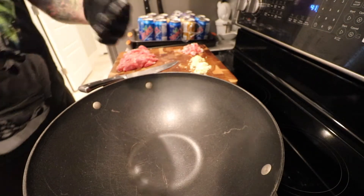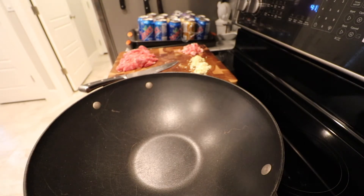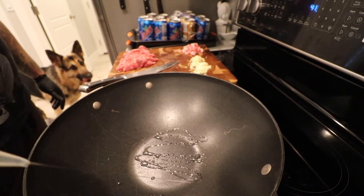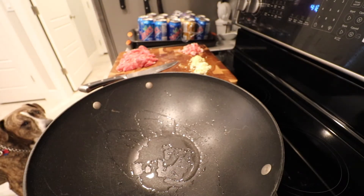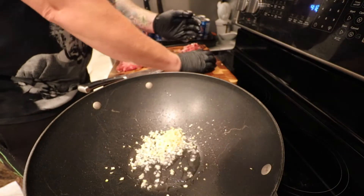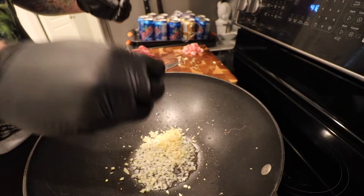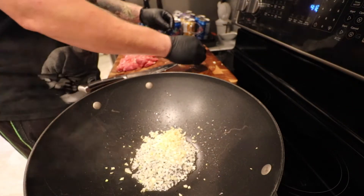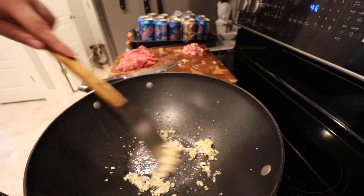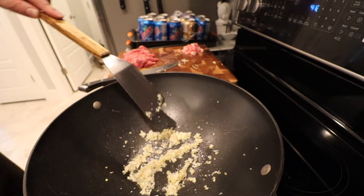Now we've got our beef all sliced up, our wok heated up, and garlic and ginger freshly diced. I'm going to go right into the pan with some vegetable oil to get this garlic and ginger going. That's plenty. Oh yeah, that's the sound we want to hear. I'm just going to grab this and throw it in. Now we don't want to burn this — just going to let it sauté, let it get aromatic. As soon as those flavors start wafting up, that's when you're going to want to start adding other ingredients. It's very important not to burn it.